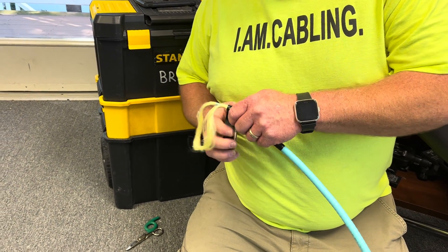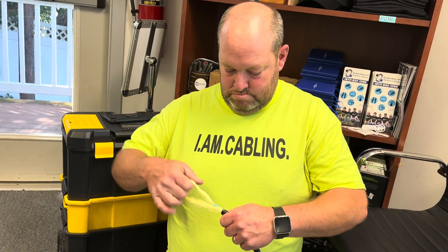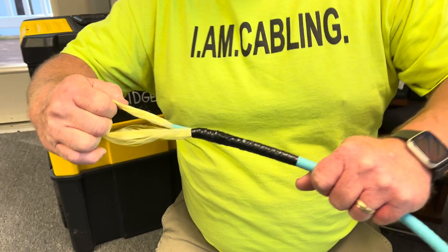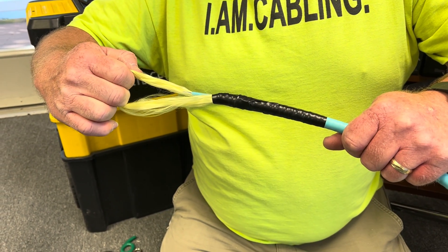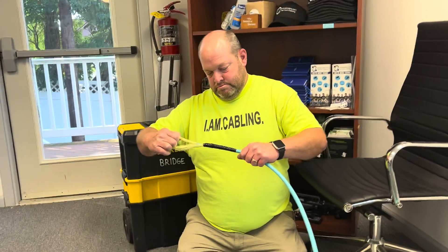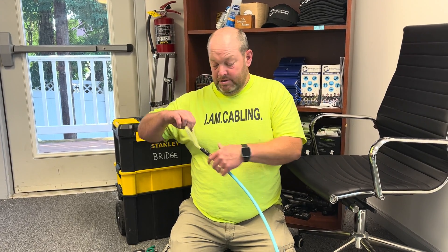So then you just attach your mule tape, string, whatever you've got. Ray's pretty tall, so he can just pull it by himself. That is the Bridge Cable way — you want to have a loop of Kevlar and you're pulling away. Anything else that we have missed in pulling magnificent fiber, Ray? I don't think so. All right. Victoria, would you like to add anything? Smile while you're pulling.